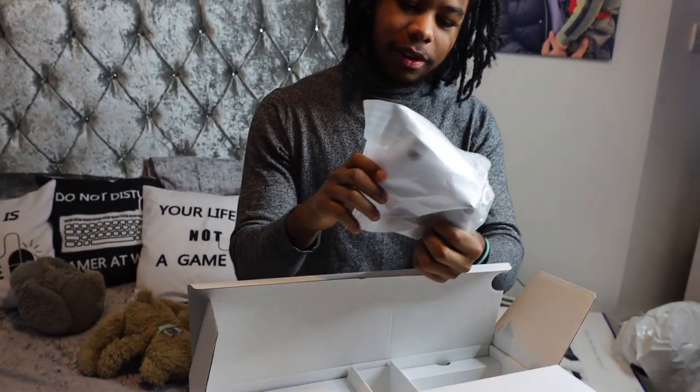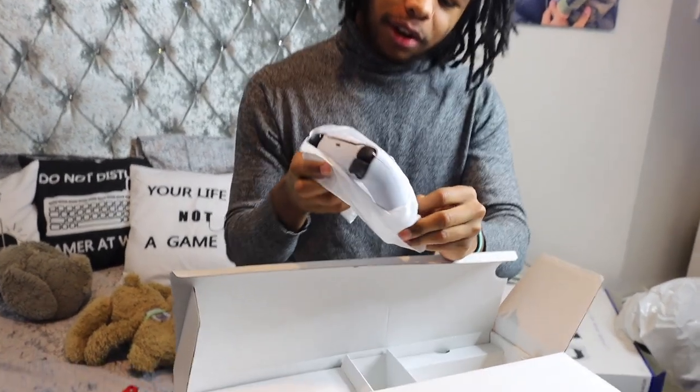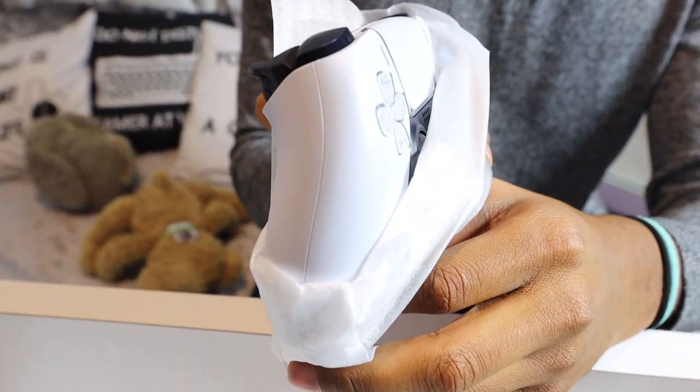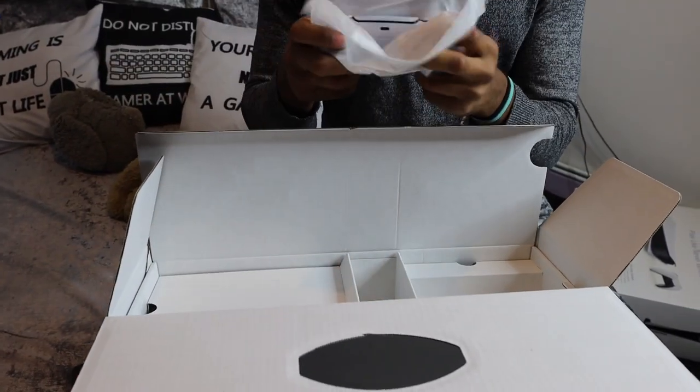What color is this? Is it meant to be white? It's not white — it looks kind of gray. That's how I'm legally blind. We're going to look at this in a second. It looks nice though.